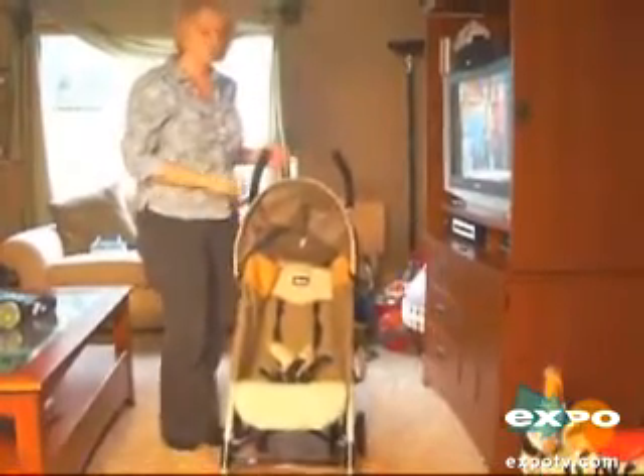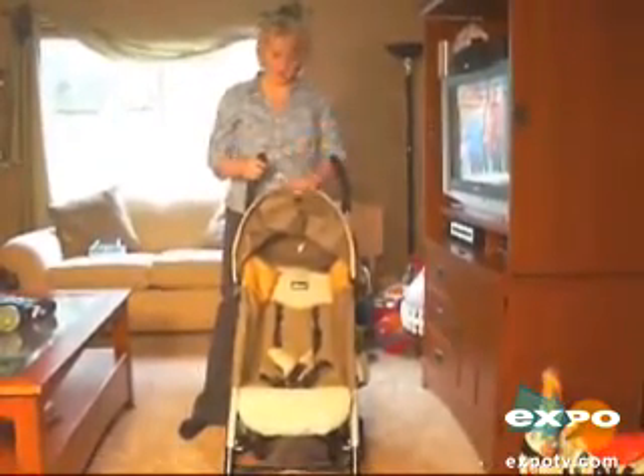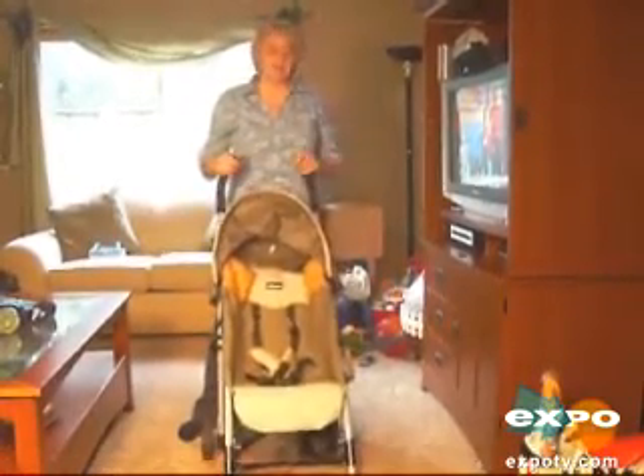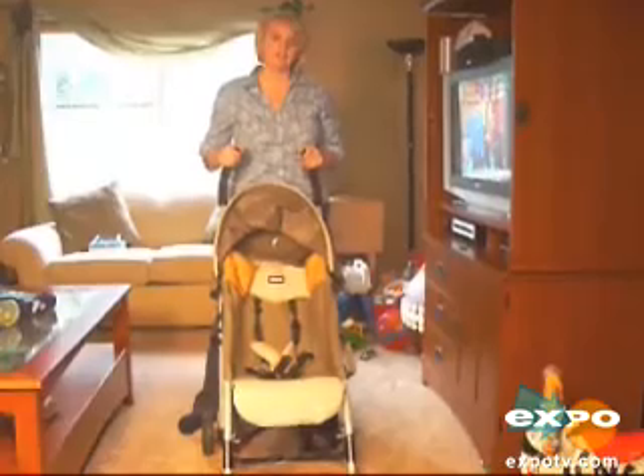Overall, we like this stroller, except for mostly the basket, and we wish the canopy was a little bit better. But I would definitely give it probably about a four out of five. Thank you.